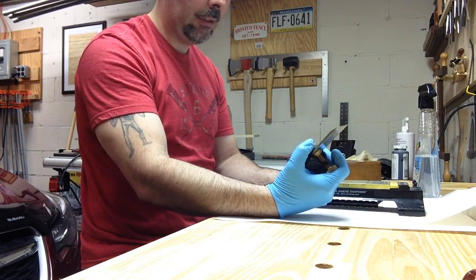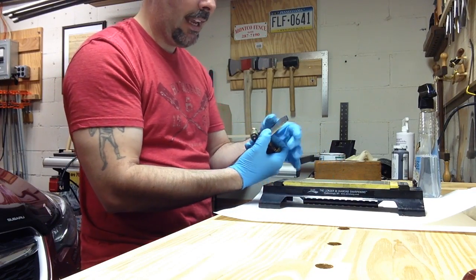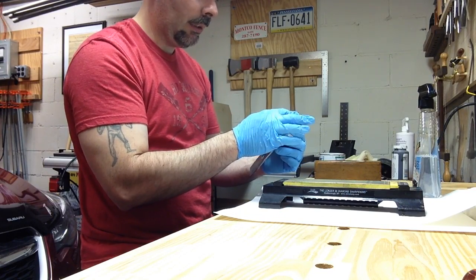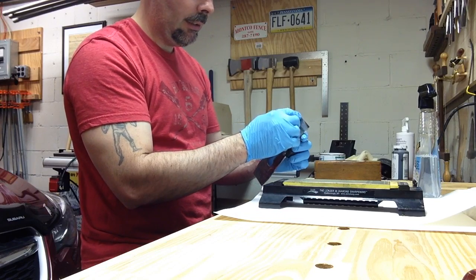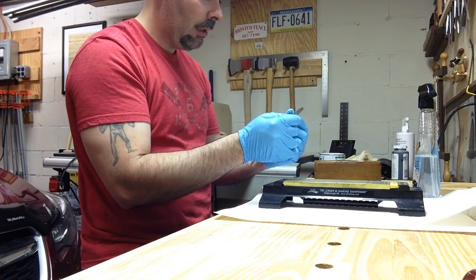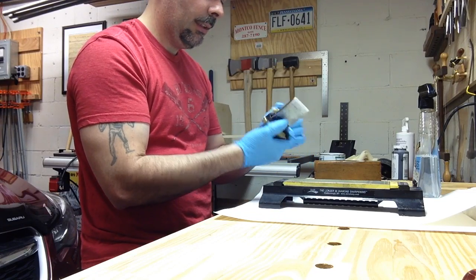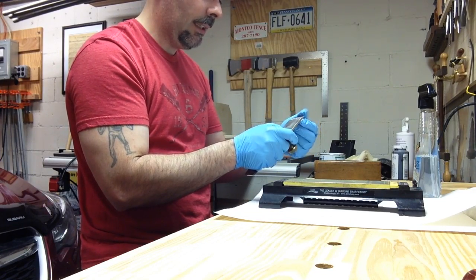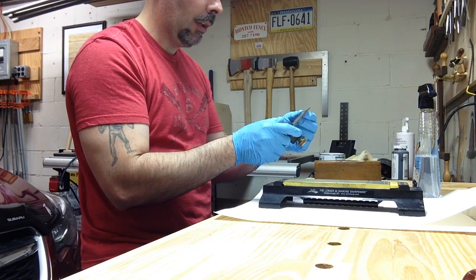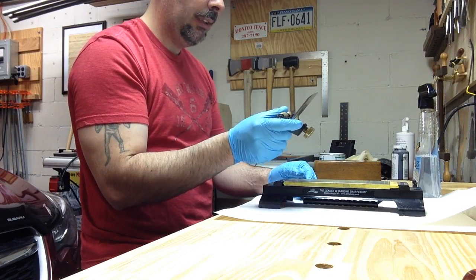I did get this plane iron very sharp, but what's been happening is whenever I run over anything that has a little bit of a rough grain, I start getting these little teeth — or little ridges — which is telling me that the steel up at the front of the iron is not right. Maybe it lost its temper, or it just needs to be ground back more.